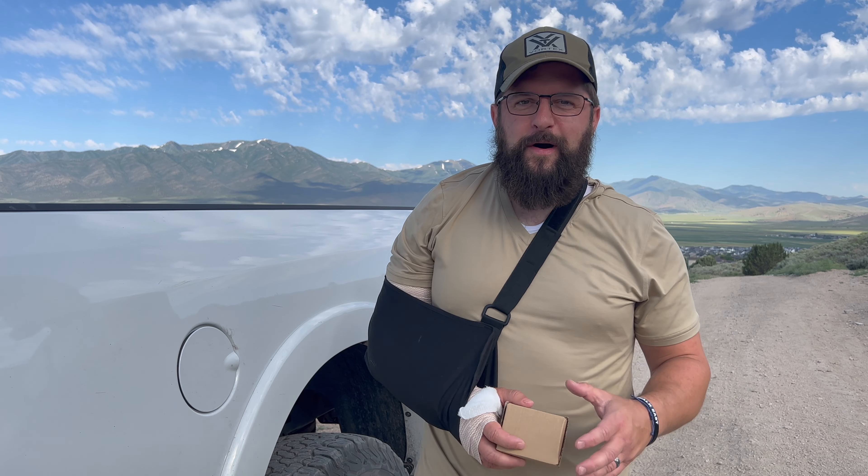What's happening everybody? Welcome back to the channel, welcome back to the vlog. I'll tell you what guys, it's been a bit of a month.